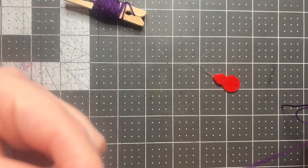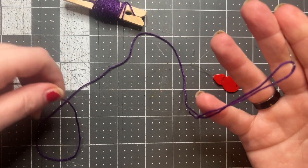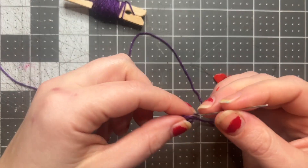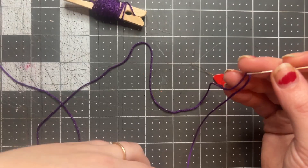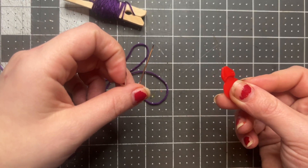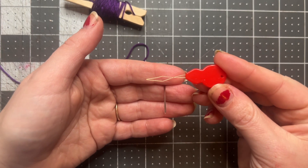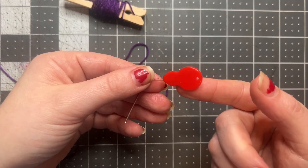I'm just gonna pull so I'll have a shorter tail over here, and then on my long tail all the way at the end is my knot. Once my needle is threaded I'm ready to get started. That way of threading your needle can be kind of tricky, so the easier way is to use a needle threader.